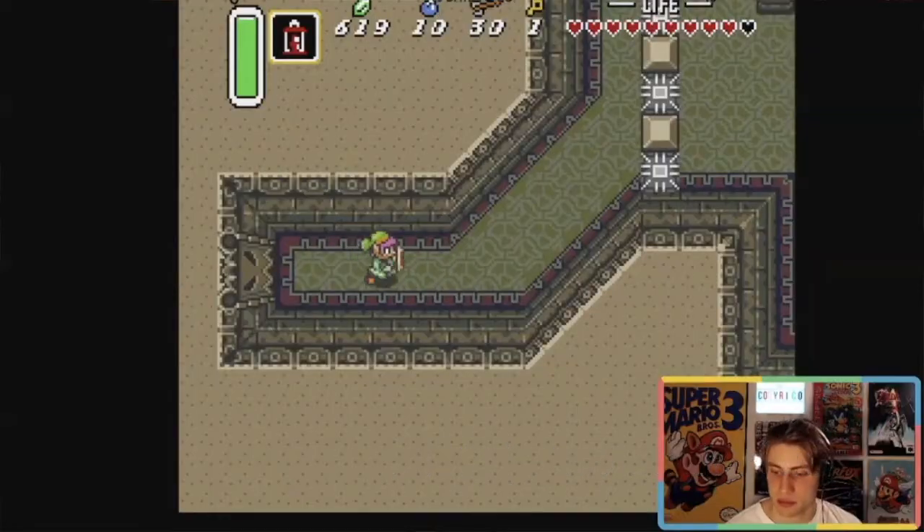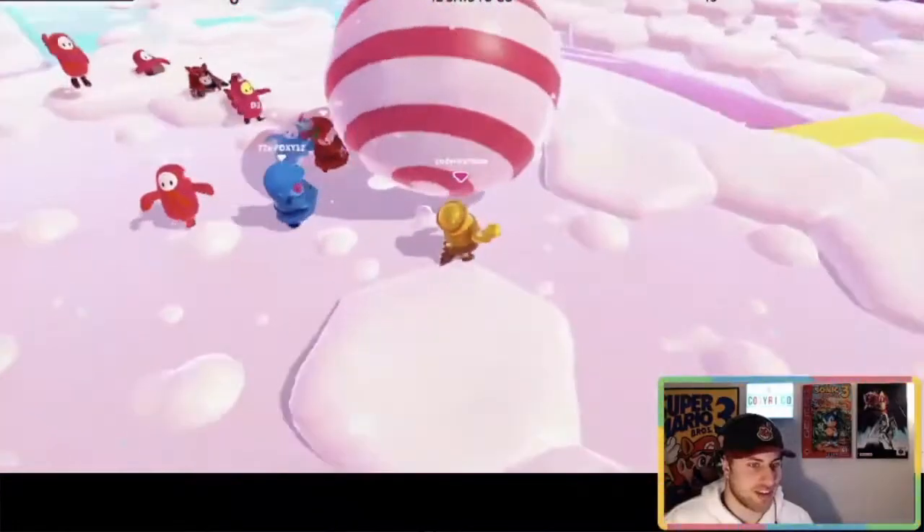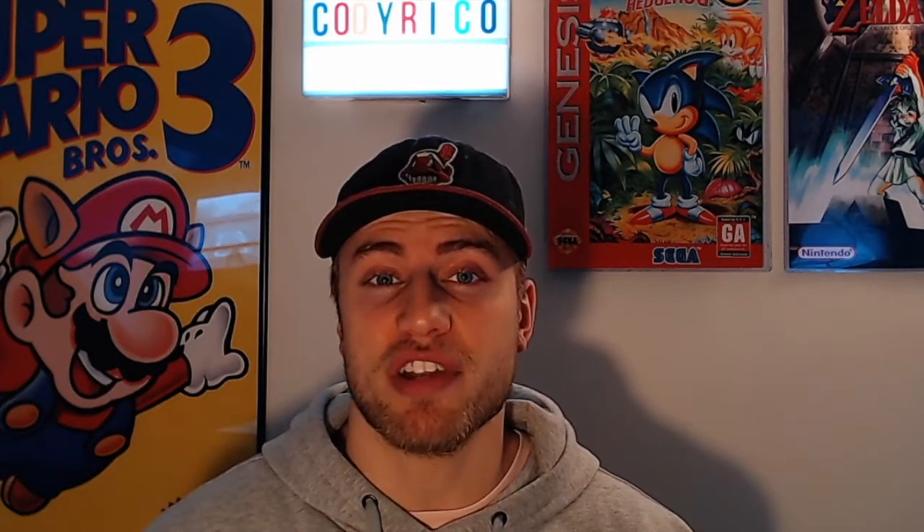My name is Cody, and I'm a variety streamer over on Twitch with a focus in retro video games. I hit affiliate in about under two weeks while streaming mostly retro video games, which tells me it's absolutely viable if you want to stream retro games and grow on Twitch.